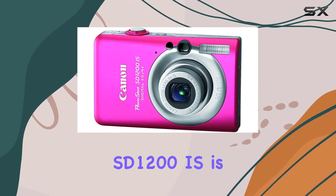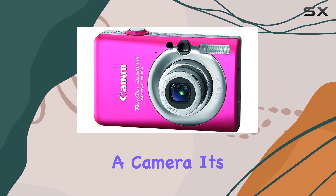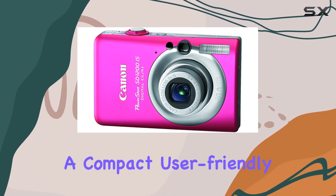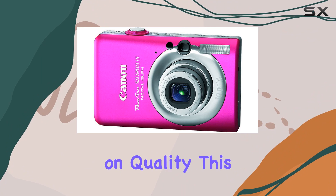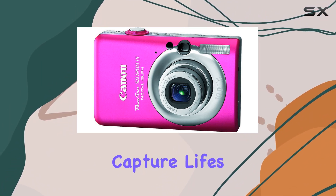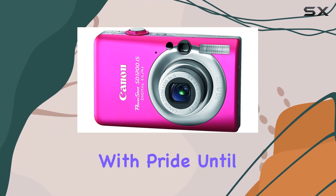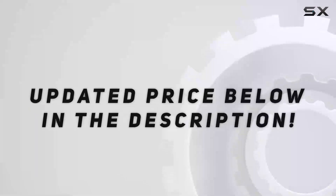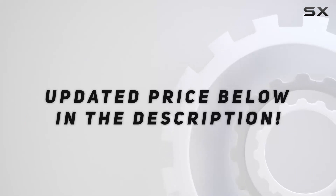In a nutshell, the Canon PowerShot SD 1200 IS is more than just a camera — it's a gateway to photography fun. If you're looking for a compact, user-friendly device that doesn't compromise on quality, this might just be your new go-to. Capture life's moments effortlessly and share them with pride.